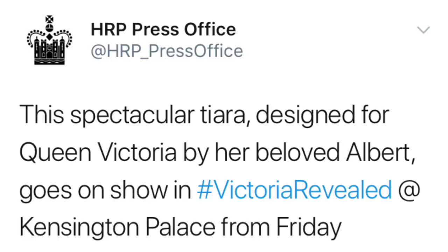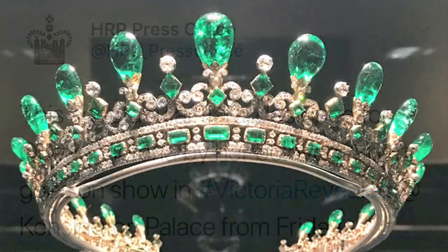Also, in the same exhibition, this spectacular tiara, designed for Queen Victoria by her husband Albert, also goes on show.